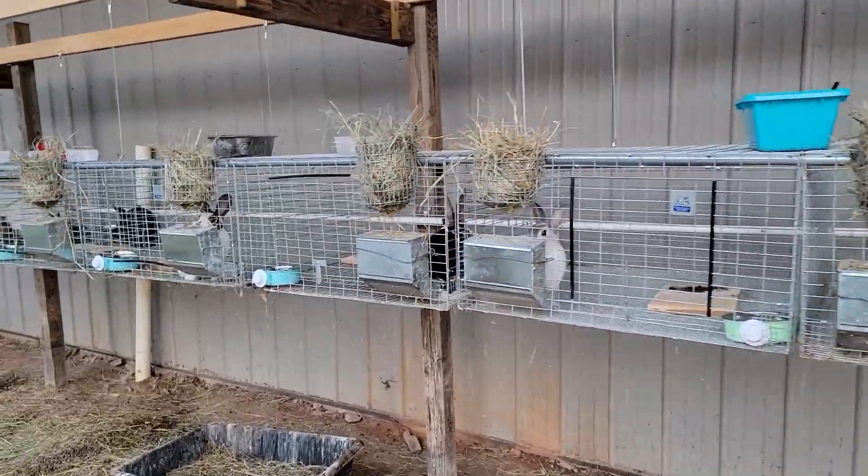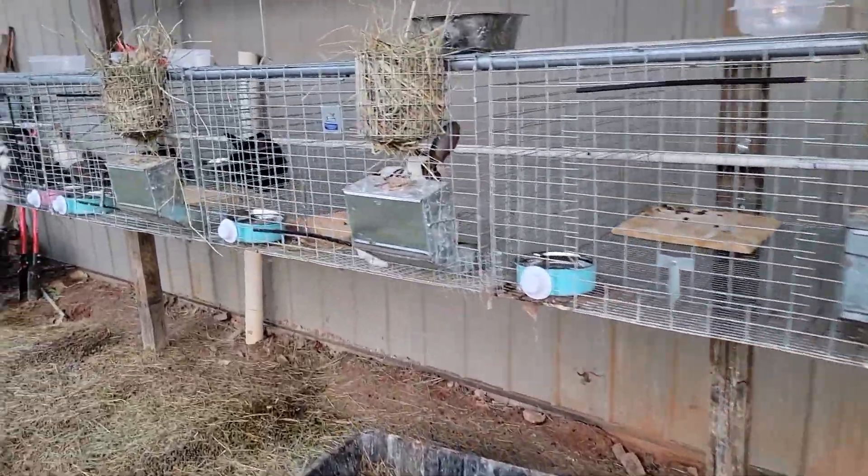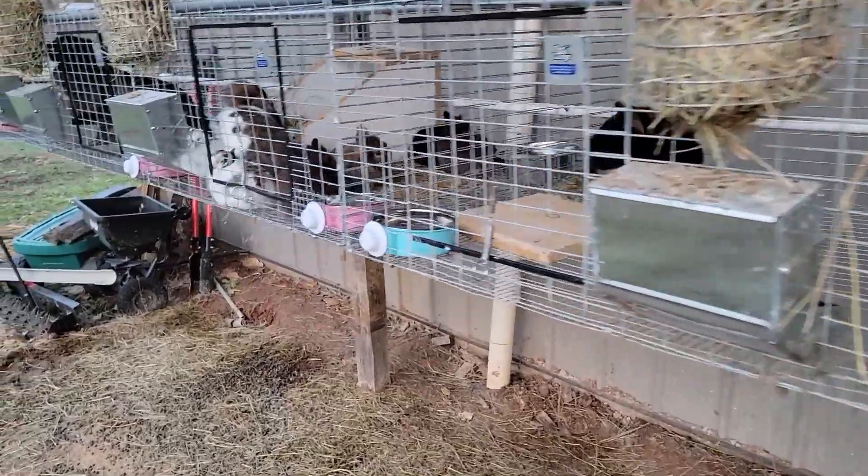All right, doing a quick video just to show you guys what one-month-old rabbits look like. As you can see, they're about this big.